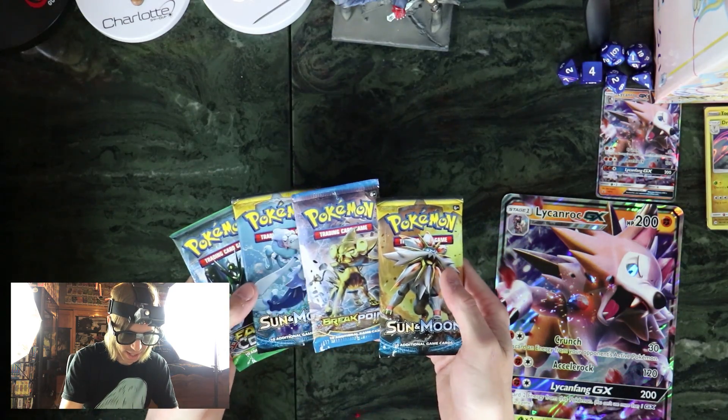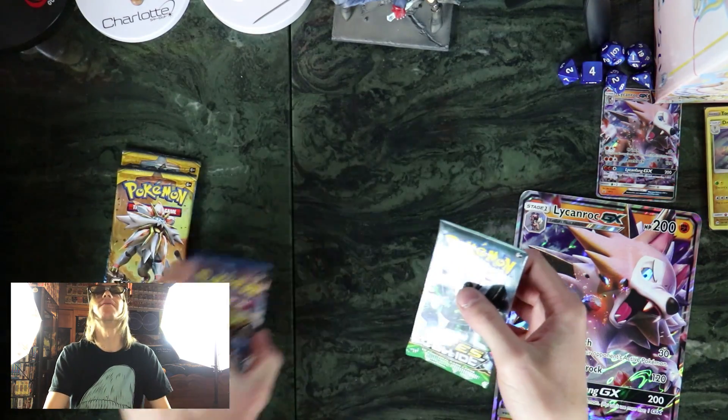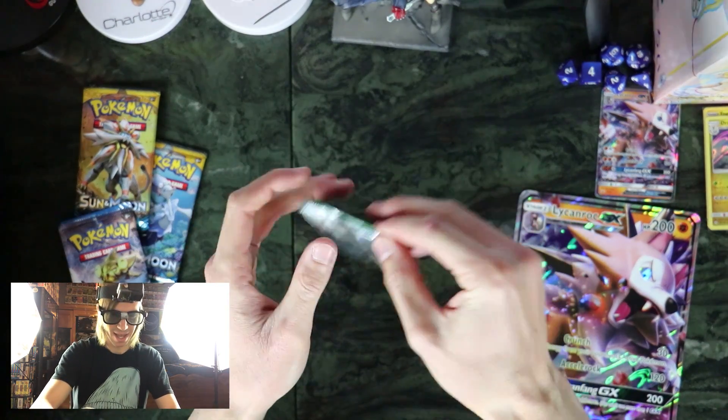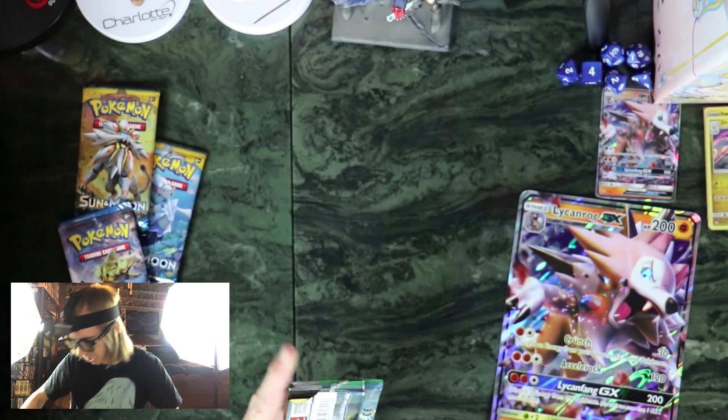Let's see — so Fates Collide and then Breakpoint and two Sun and Moon. I think I'm gonna do Sun and Moon last. I'll just start with Fates Collide. Okay, let's get popping here.